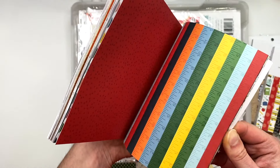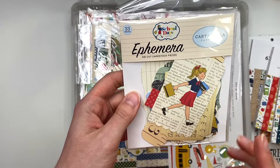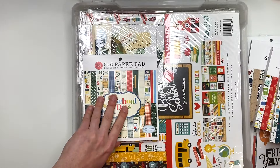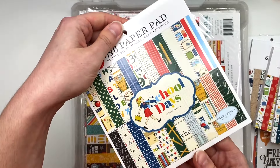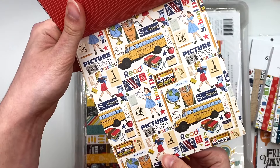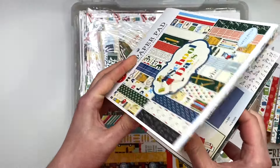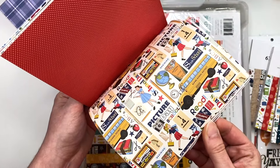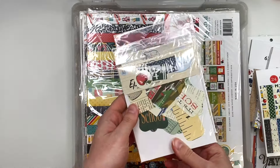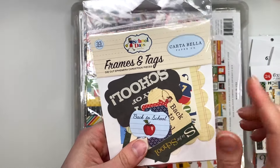Should I make some card folios with some of these six by six paper pads? Let me know what you guys would make with all the school paper. 'School Days' ephemera — this is by Cardabella — and I also have a six by six. This is more of a vintage-themed collection. Here is the 'School Days' six by six paper pad — it's got an ivory background and it's on the vintagey side. There's also a character in there. I also have the Cardabella frames and tags for the school days collection.